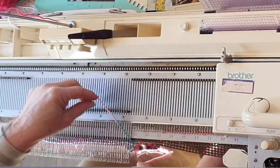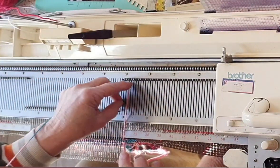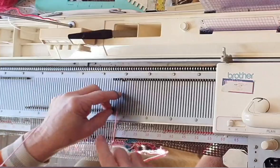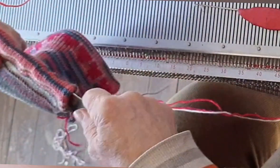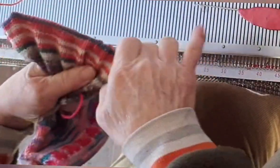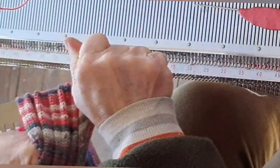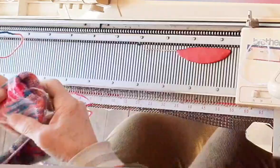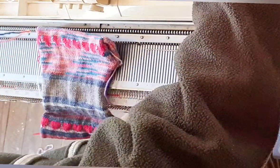Bind off around the gate pegs or using any other method you like that will stretch enough to allow your fingertips to work into the glove. Hung hems never quite look their best until we have pulled them firmly lengthwise. Here I'm going to insert one of my selector combs inside the hem, give it a sharp lengthwise tug, and that will set the stitches. This is true of all hung hems — they look better after this treatment, especially when there's Fair Isle involved.